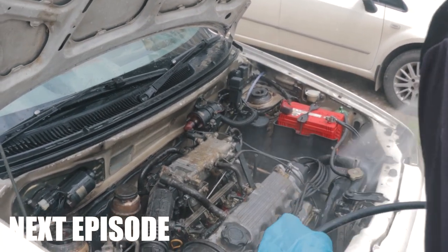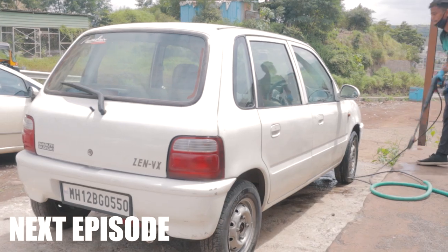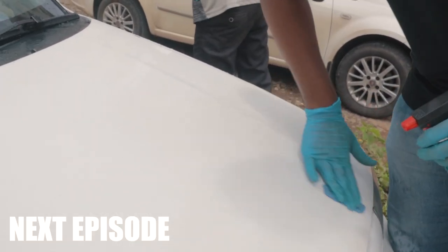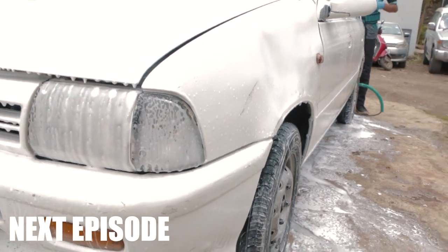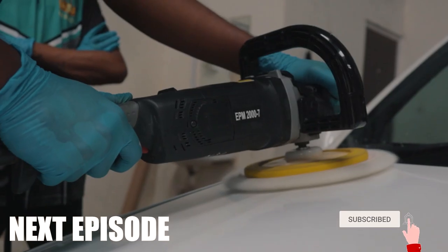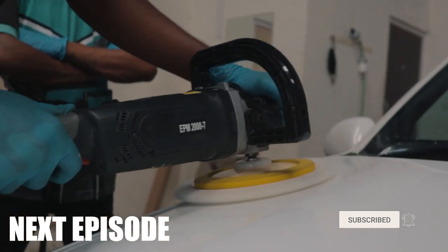Well, that's it for this video. Watch out for the next episode where we learn all about the magic of paint correction, and many more mod episodes to come. If you've enjoyed the series so far, please hit the like button, share it with your friends, and subscribe for more such content. Stay tuned and I'll see you in the next one — bye bye!